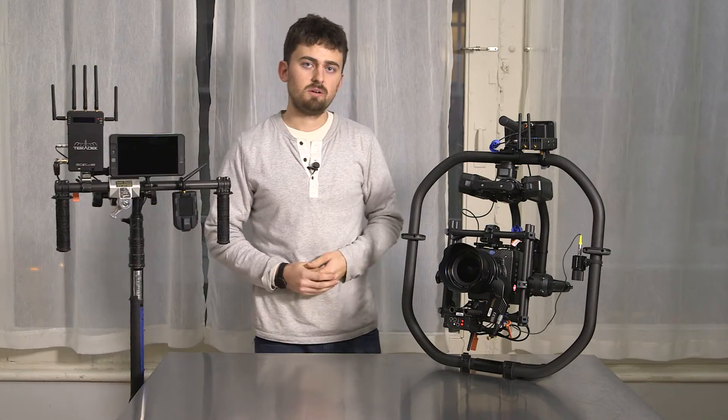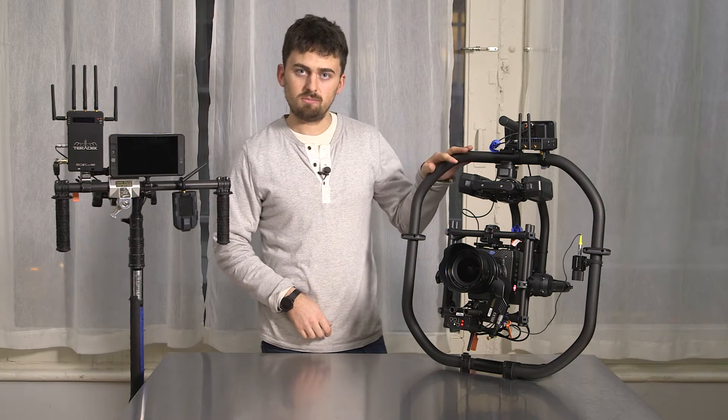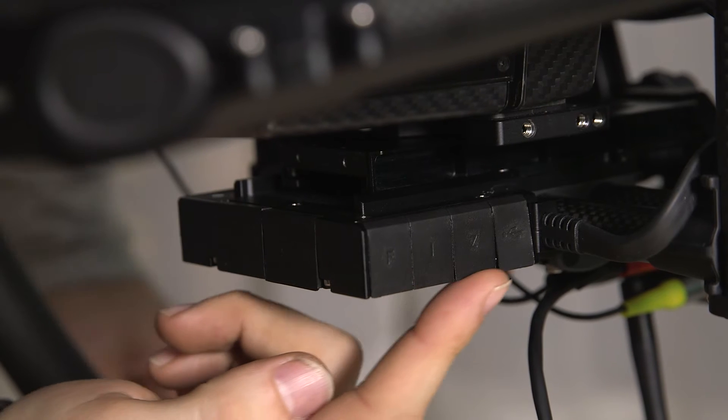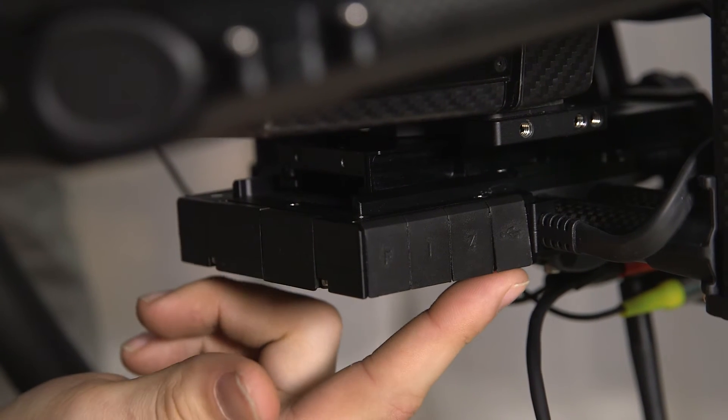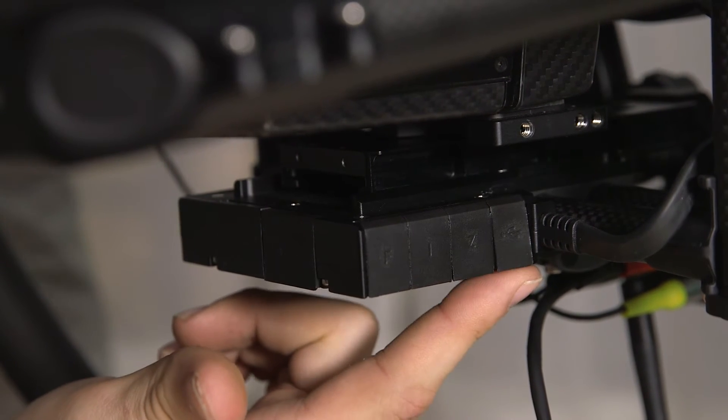Another great feature with the Movi Pro is that it has integrated focus, iris, and zoom 3-channel lens control. Right over here you have focus, iris, zoom, and a USB port that will actually provide power to a USB device like the Paralinks Arrow or something similar.